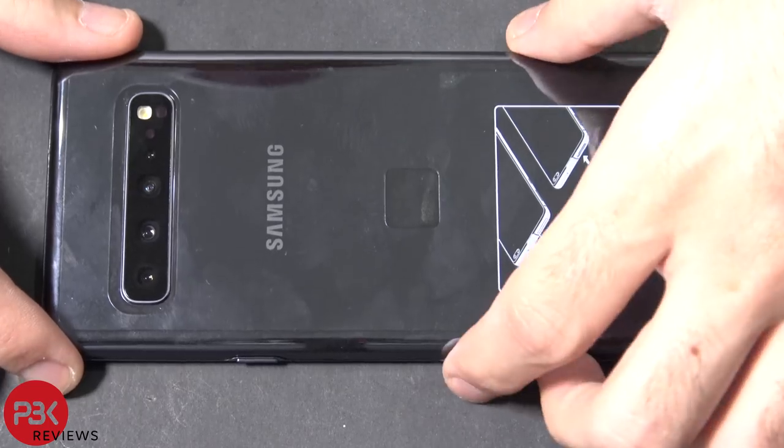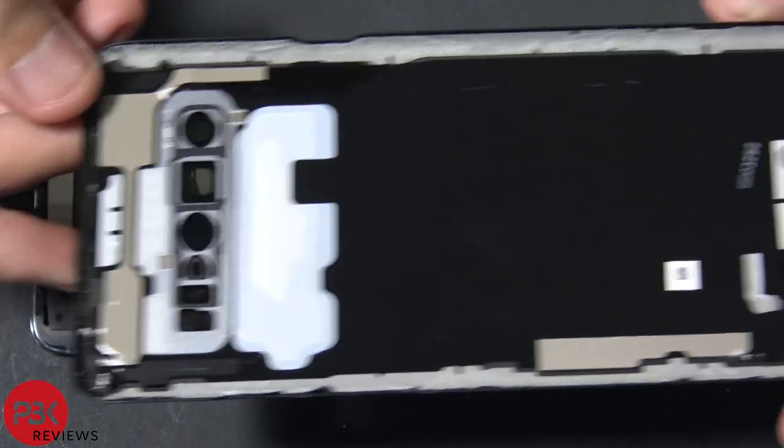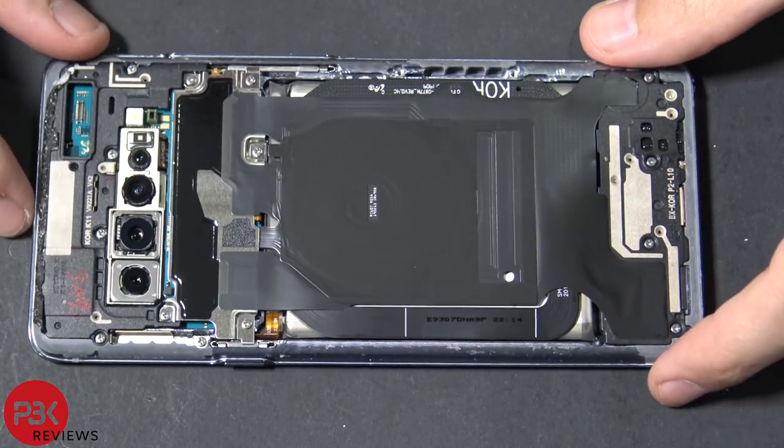Once you pry the back off, just pull it off. Here's the back plate. And here's the inside of the phone, the first look you get.